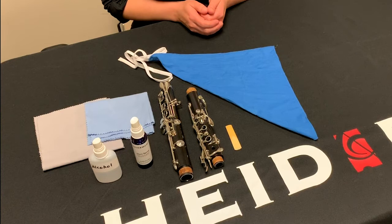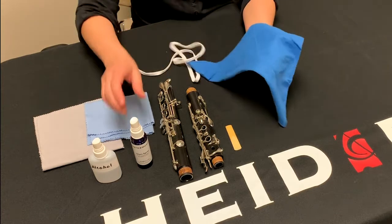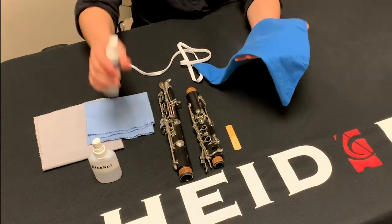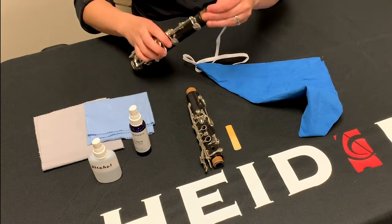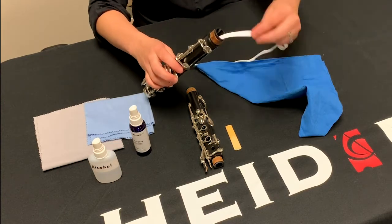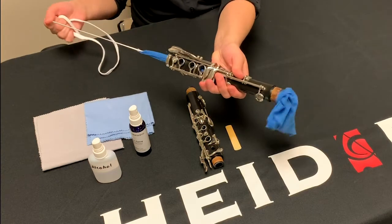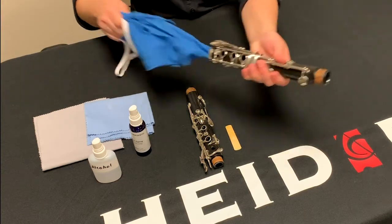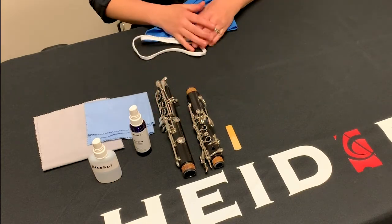For wooden or plastic instruments like clarinets or oboes, take a clean swab and mist it lightly with Steri spray. Once that is misted, pull the swab through each of the instrument's joints. It is important to note that if you are doing this regularly on a wooden instrument, the bore of the instrument is likely to dry out. If your instrument seems dry, all you need to do is re-oil the instrument with bore oil.